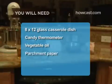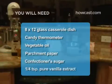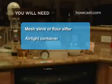You will also need vegetable oil, parchment paper, confectioner's sugar for dusting, a quarter teaspoon of pure vanilla extract, a mesh sieve or flour sifter, and an airtight container.